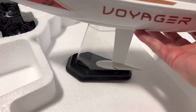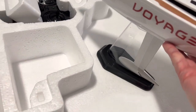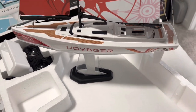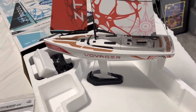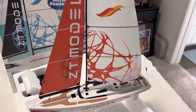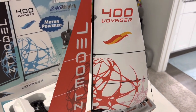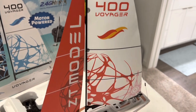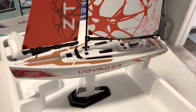Let's get it on the stand. It goes on the stand just like that — just slides right in. Here it is on the stand. Absolutely beautiful. Incredible, beautiful detail.